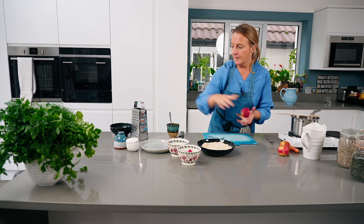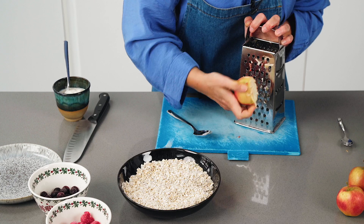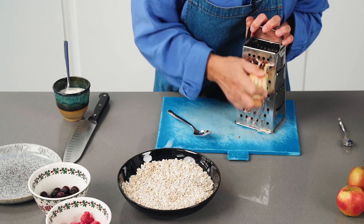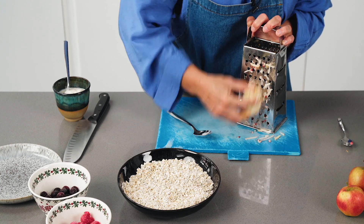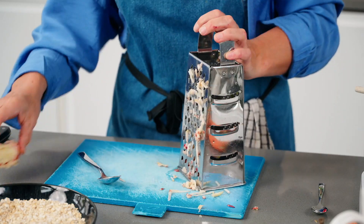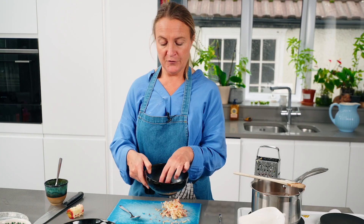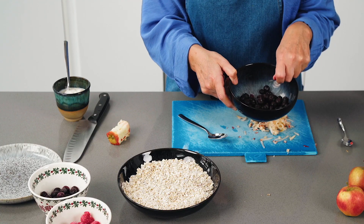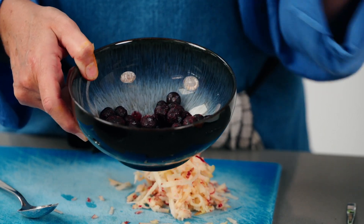Grate an apple using your box grater — grate all four sides. These are organic apples. So this is going to be the basis for the porridge: an apple spice porridge. We're going to serve this with a blueberry chia jam. For the blueberries, you literally just heat them up in the pan, add a dessert spoon of chia seeds, stir it round, let it sit and it'll thicken, and then you can serve that with the porridge when it's ready.